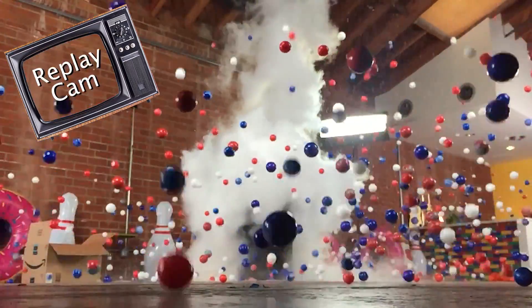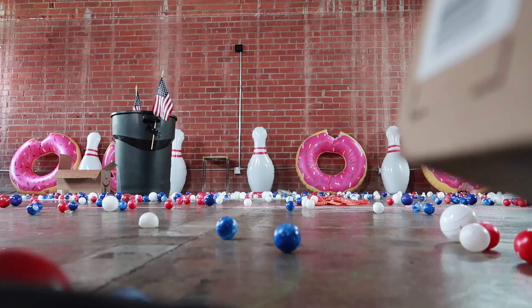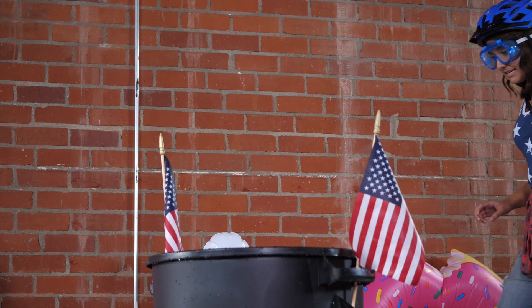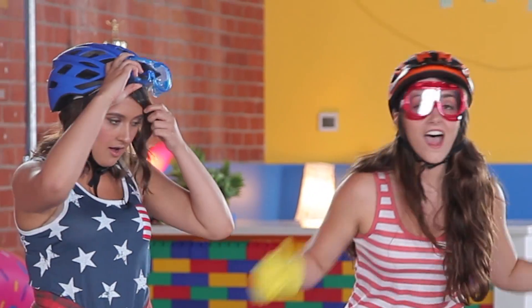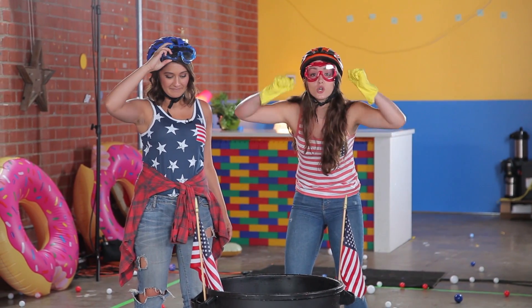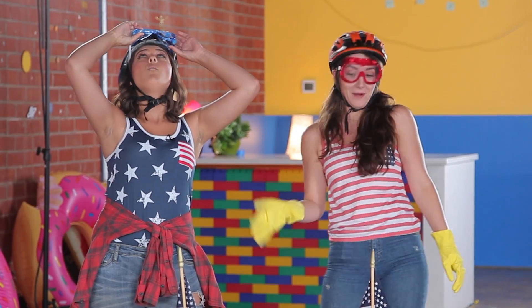That reminds me of this one time that I exploded microwave popcorn, but like better and on a bigger scale. All right, we are approaching the battle scene — this is amazing! That was incredible! I love science! I am starting to love science! That was the coolest fireworks thing I've ever seen! I can't believe people trust us, apparently.